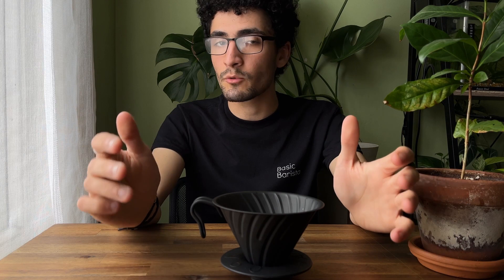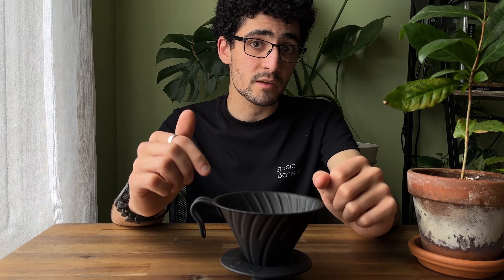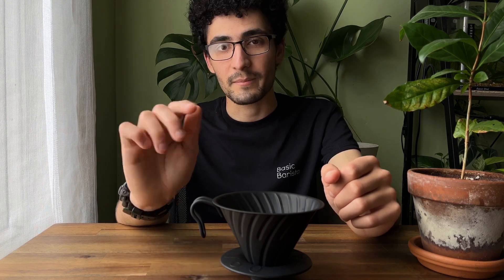If you're interested in learning more about this V60, check out our website — we've got heaps of information and a couple of other brewing videos. Thanks so much for watching. We'll see you next time. Consider subscribing. Happy brewing!